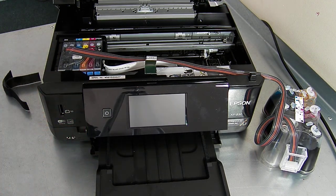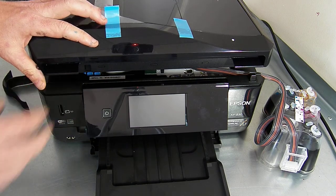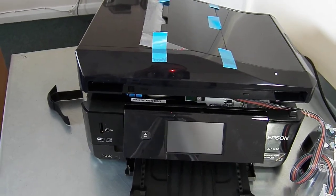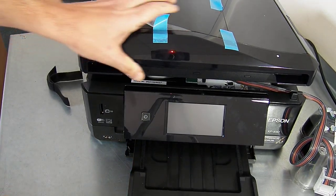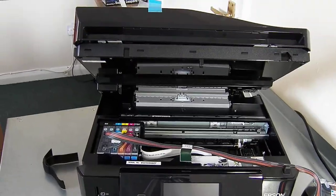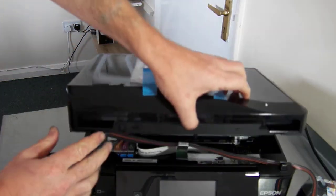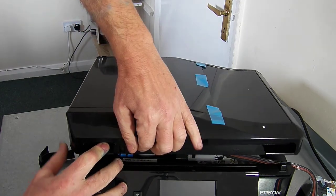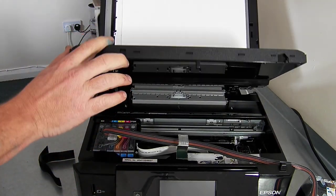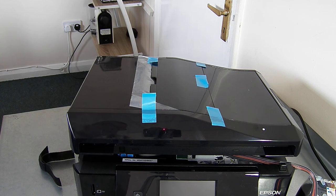We need to have a look at the scanner lid. For this printer, we are printing with the lid slightly ajar. The scanner lid is a bit top heavy. What can happen is if the user comes to use the scanner and lifts it up, because it's not locked in, you could get a scenario where the user flips the lid and the weight of it just springs the whole lot up. You could potentially rip the top off its hinges due to the weight.